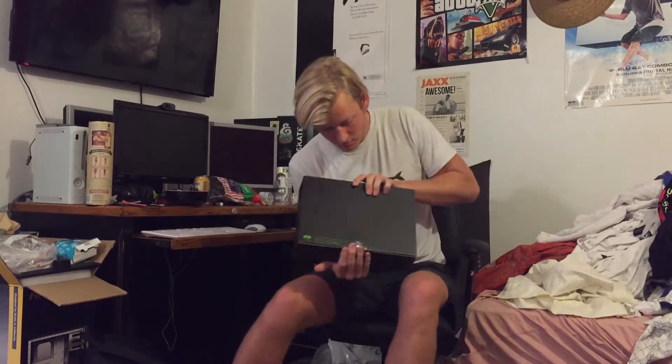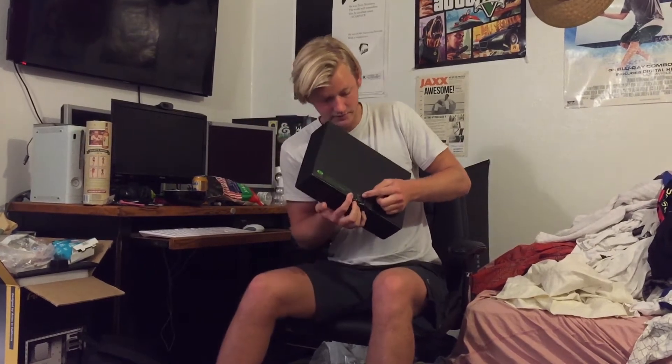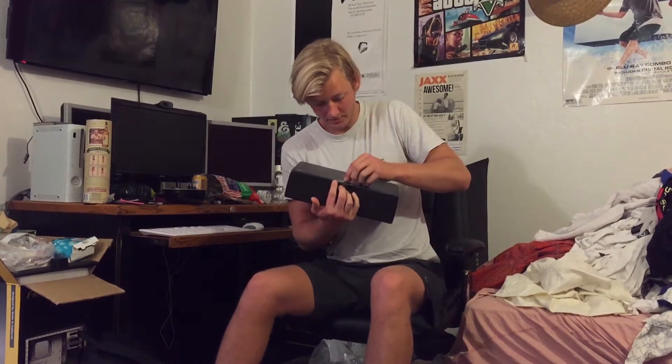Pretty fancy packaging. A nice part about it is they have this little flap, so when you take off the stickers it comes off pretty easily. That's nice. Nice box design, I guess.